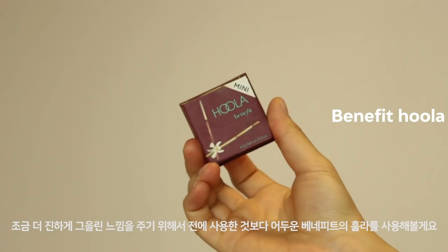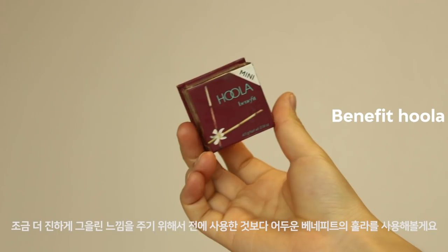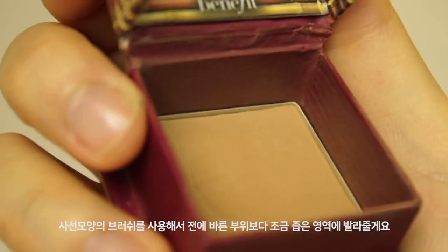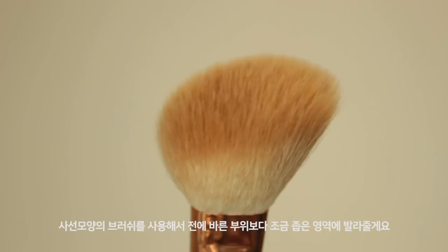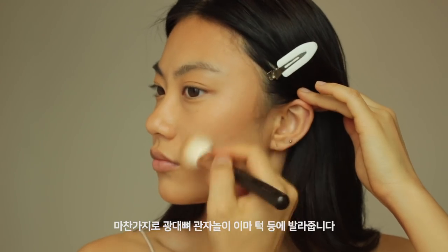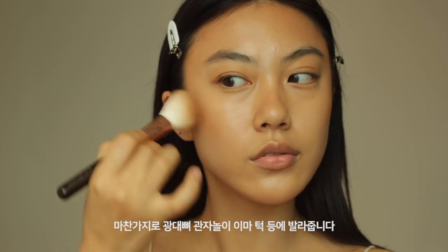Next, to get a deeper bronze look, I'm gonna use Hoola, which is a little bit darker than the previous one. I pick up this angled brush and apply it on a smaller area than before — a little bit on my side cheek, temple, and chin as well.